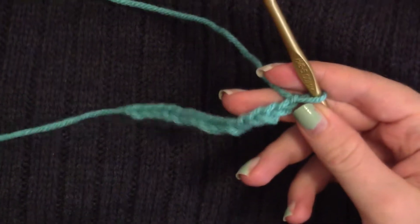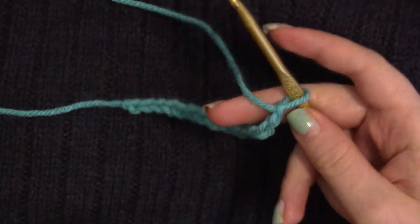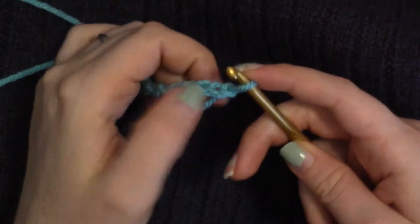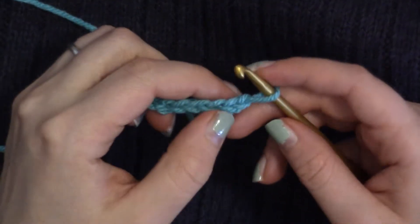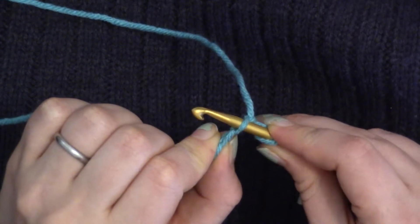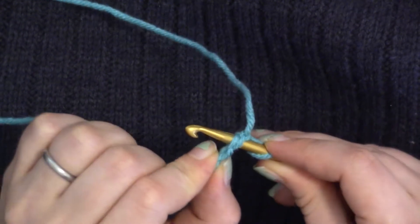What your pattern is going to do is ask you to chain, and you just make a slipknot and then do that many chains. Chaining is actually really easy — it's working into the chain that I had the most problems with. Some patterns will have you work through just one loop, and some patterns will have you work through two.